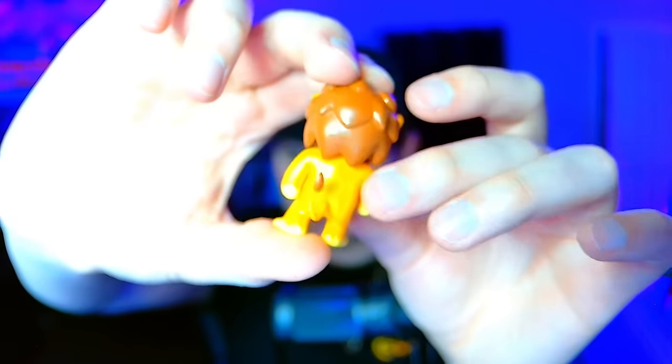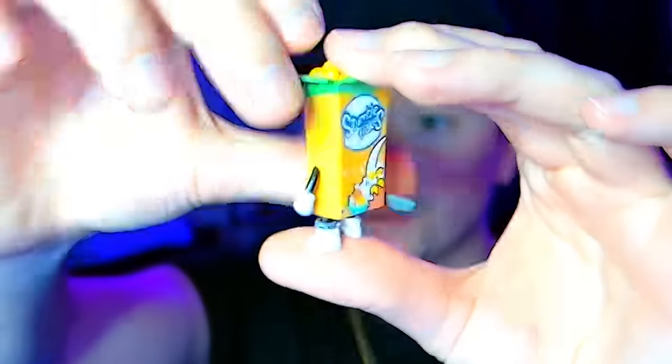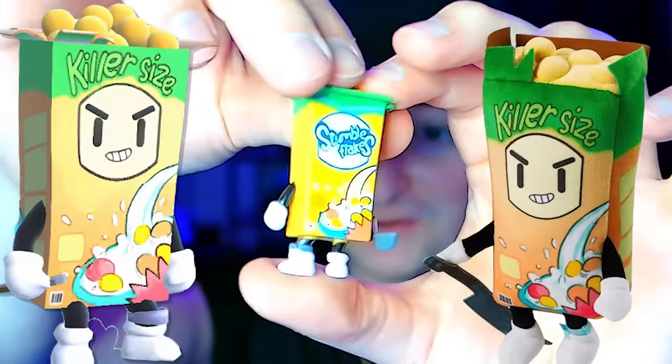Leonidas — I believe this was in the first ever Stumble Guys update. We are down to six boxes left. We got the Serial Killer, and this means we got three different versions of the Serial Killer. I think that is the Frozen Valkyrie — am I correct? I am.